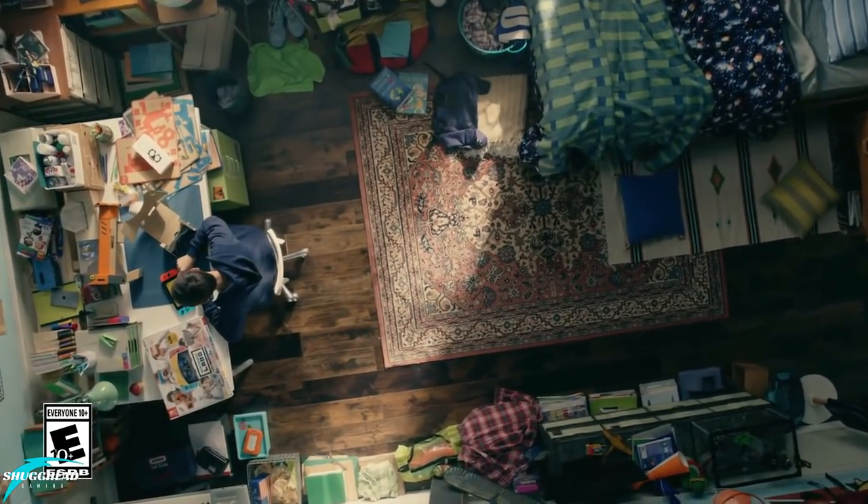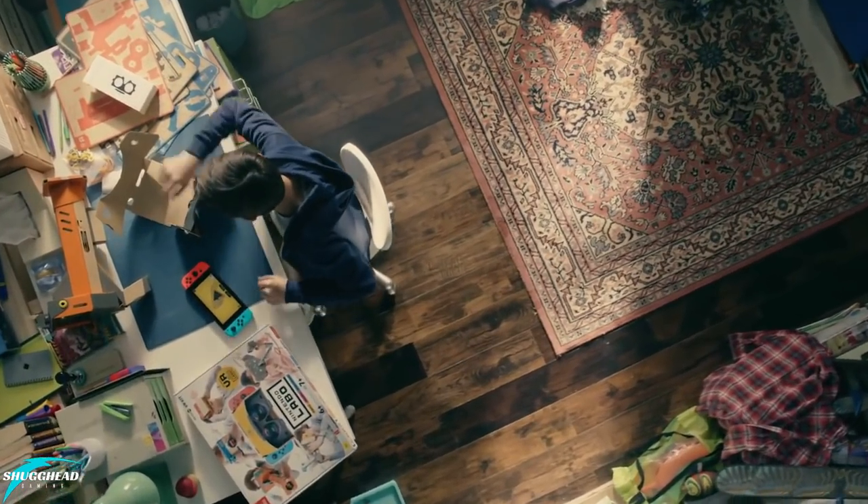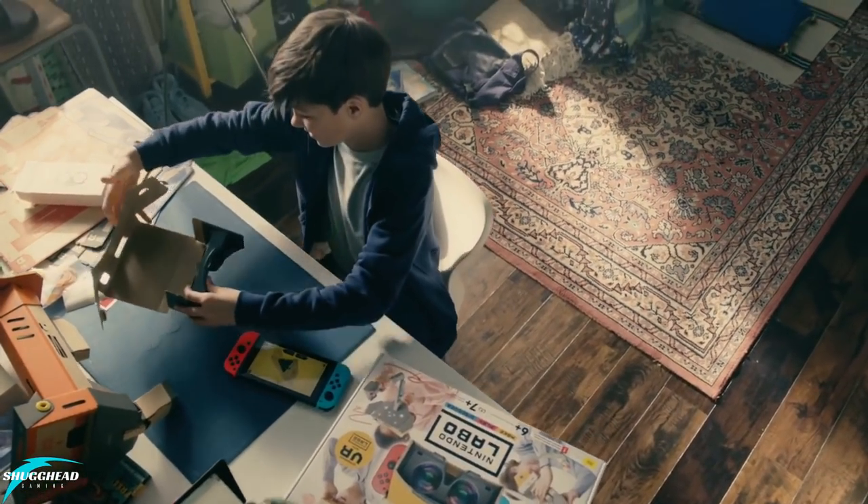Hey guys, what is going on? Chris here from Shughead Gaming, and here is my full review of the complete Nintendo Labo VR kit.